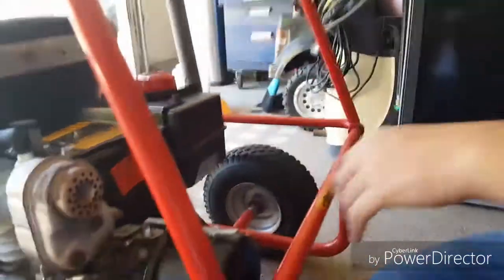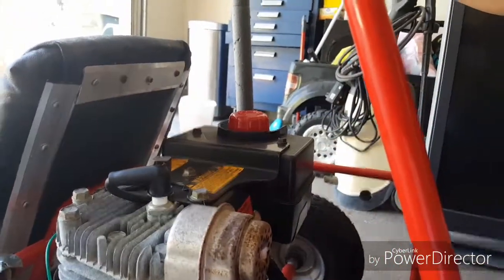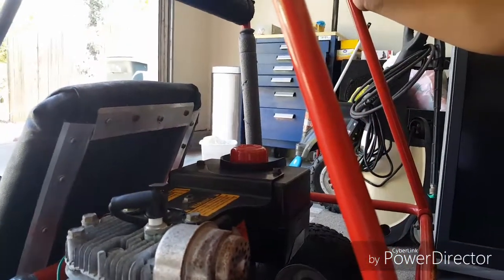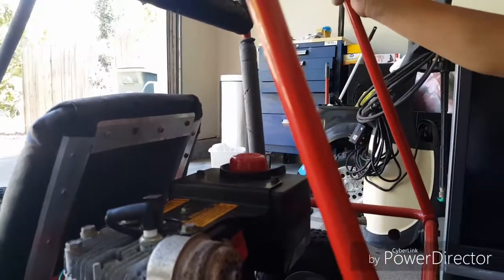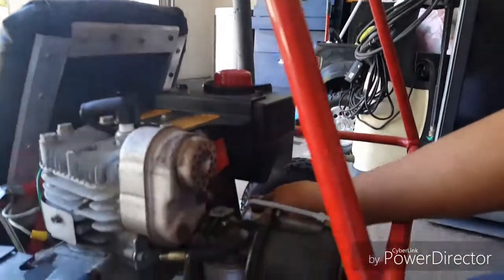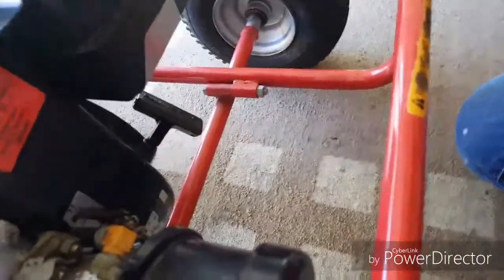This is the engine right here, and it uses just unleaded petrol gas, which is basically the kind of gas that your normal car drives with, except diesel ones. And then we've got the pull starter over here, just like a lawn mower or a chainsaw.